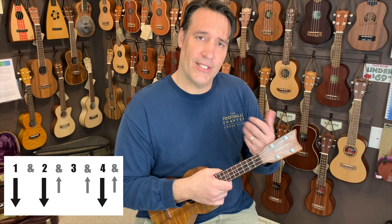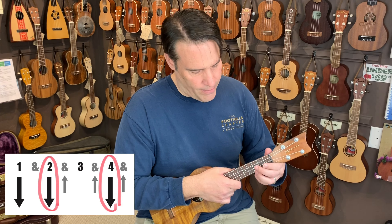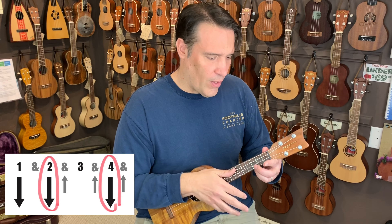What you would do is actually hit the chuck on the two and the four. So if I show you what I mean, it'd be like: one, two, four — one, two, four — one, two, four.